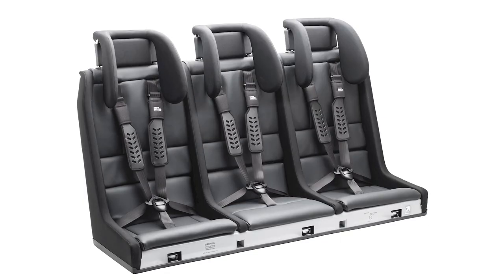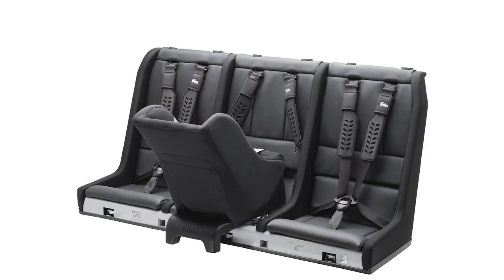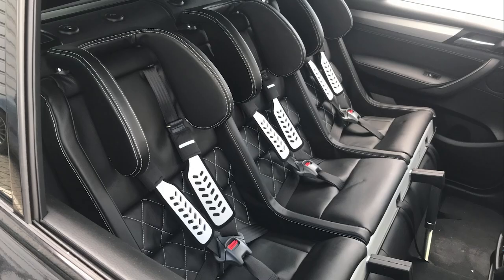The MultiMac is the perfect solution for the growing family. As standard it comes in a black faux leather, but you can opt for real leather and choose from an infinite range of colours and stitching options.